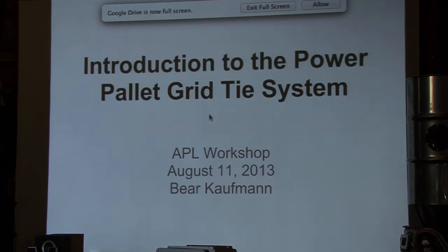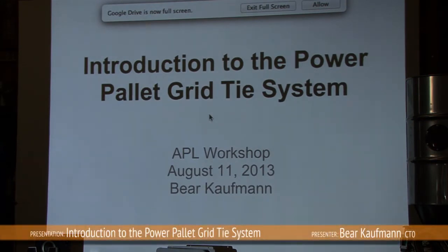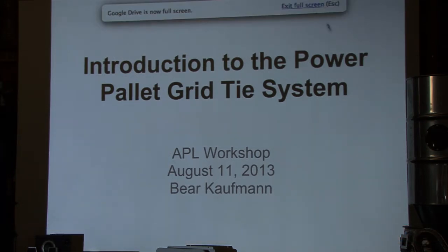I'm going to introduce the PowerPallet GridTie system that we've started offering recently, talk through how the system works, and show a video of the system that we demonstrated technically in Italy in Rieti.